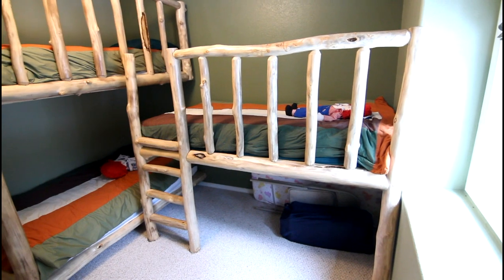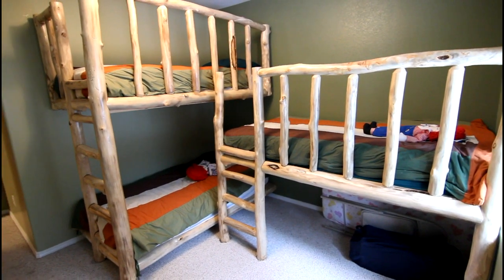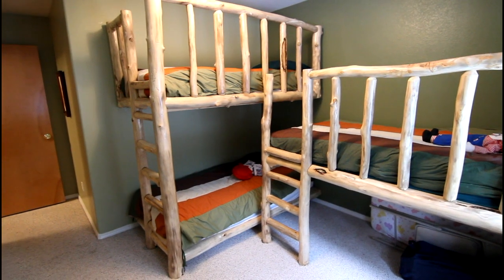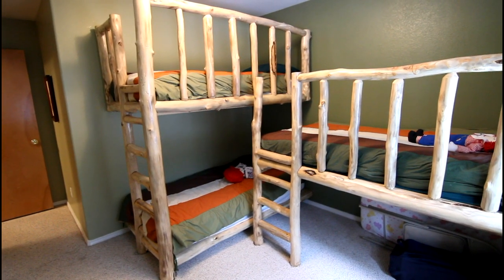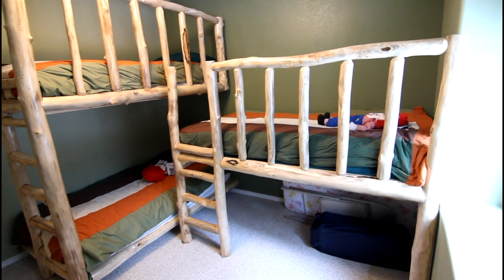And this is the finished product: three coats of polyurethane, homemade duvets that look beautiful and the kids love it. Subscribe to my channel — there'll be a lot more videos coming, and thanks for watching.